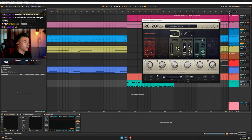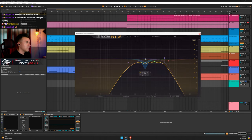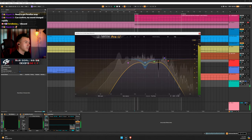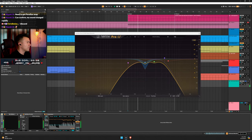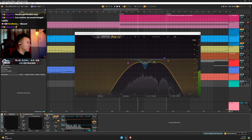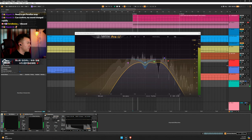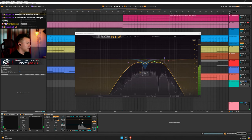RC20 on Retro Game Stereo — I messed around with this, you can see all the tweaks done on stream. Some EQ to get that sound right and some compression to tame things.